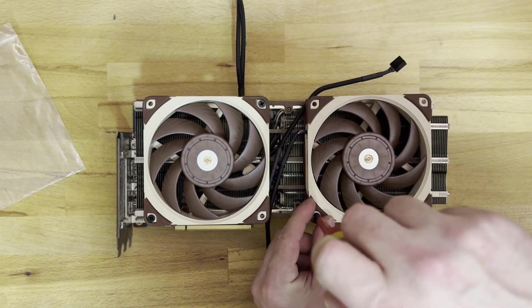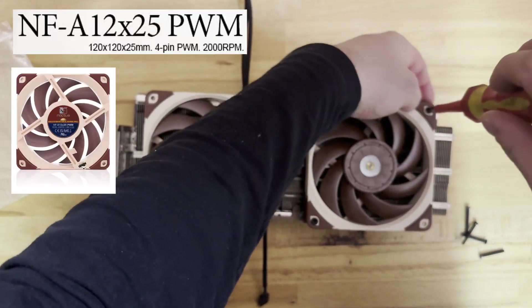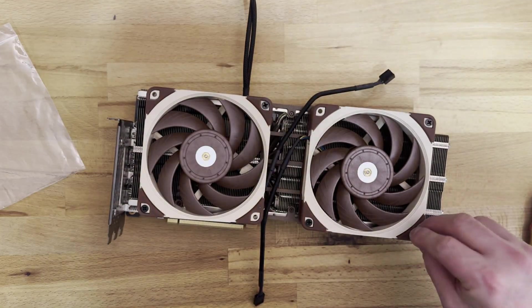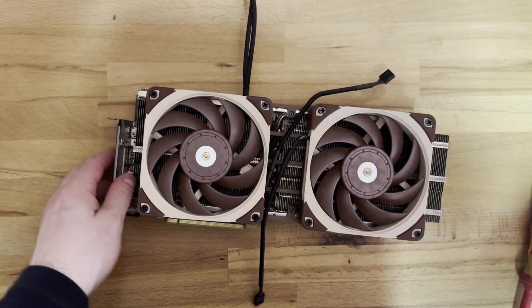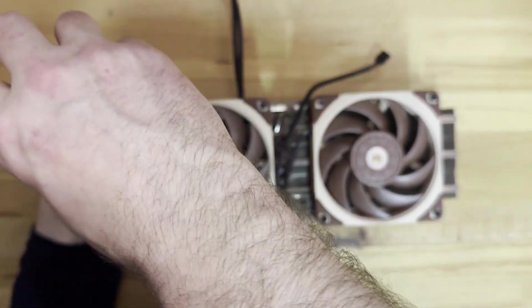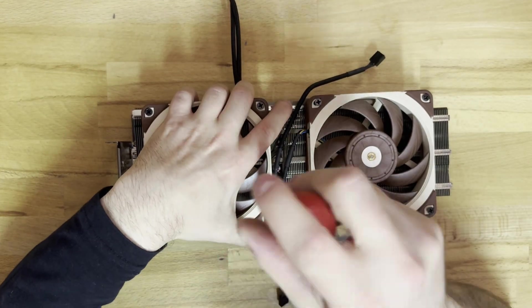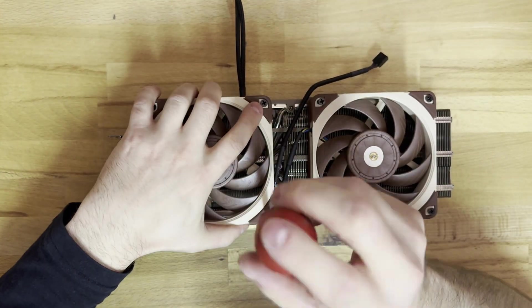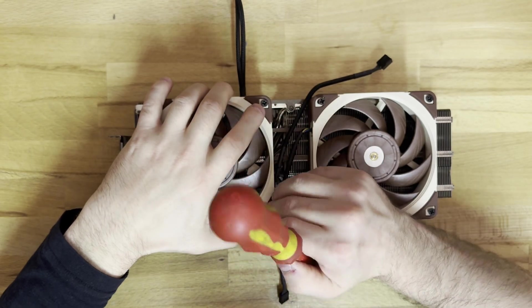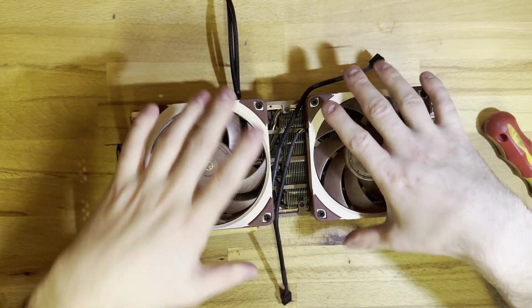After the cable is inserted, we start placing our two Noctua fans. In my case, those are both NF-8 12x25 Noctua fans — they're 120 millimeters, 2.5 centimeters thick. They're originally intended for radiators, which is still a very good thing here because we are mounting them directly to a heatsink, so any additional static pressure we can get, we'll take gladly. The threaded screws can be a bit finicky — just get the angle correct and it will screw in easily.